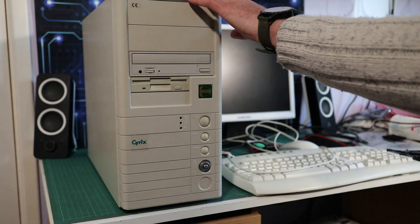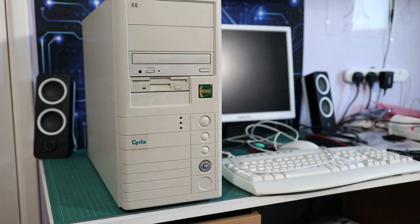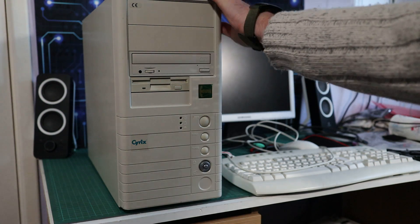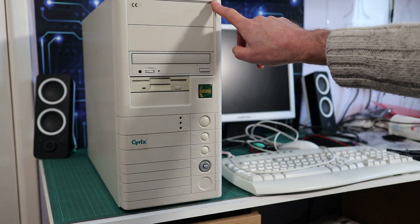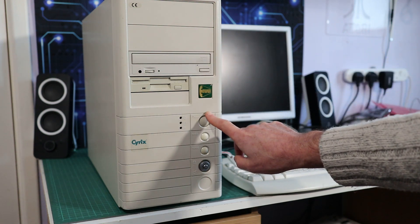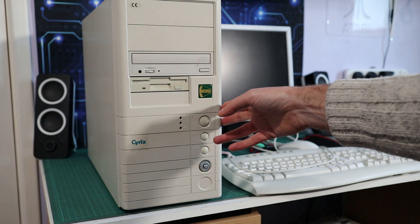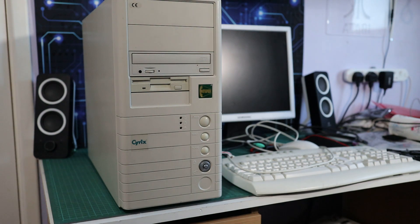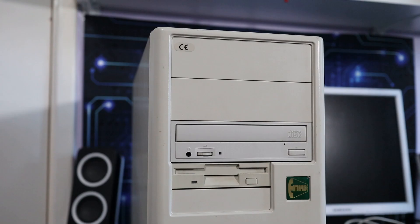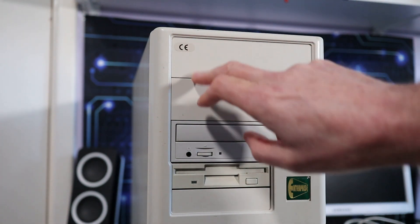Hi and welcome to a little tour of this new machine. eBay sucked me in again, spat me out carrying a beige box. I was watching this on eBay and was quite surprised there wasn't more interest, because I thought that's an awesome looking case. It's got a Cyrix processor, which I've never had before, and the main thing that drew me to it was some screenshots suggesting it might have a fairly interesting graphics card.